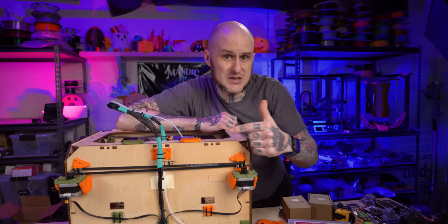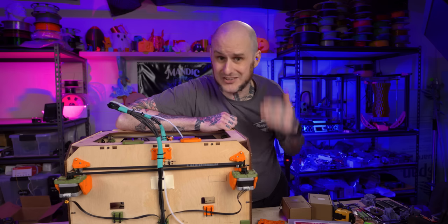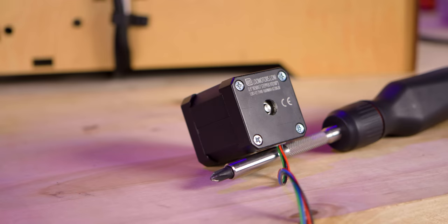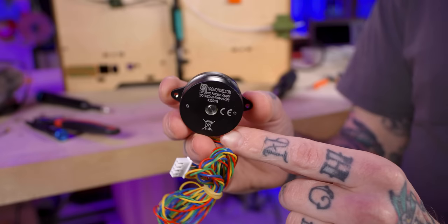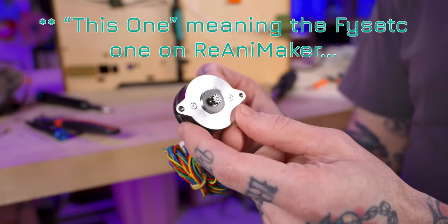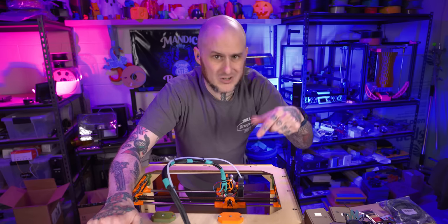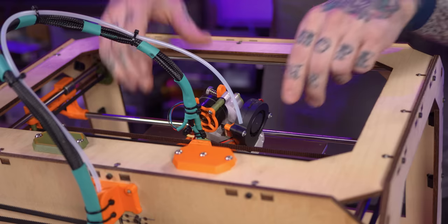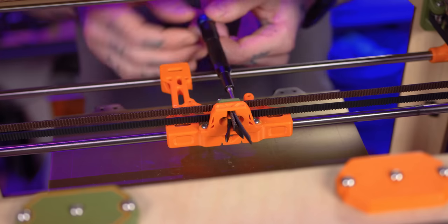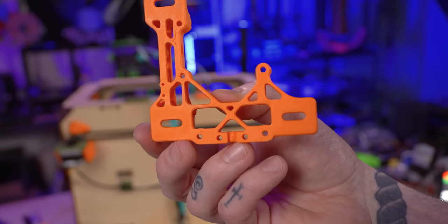We're going to start by replacing the A and B motors, which currently are the original MakerBot motors that were running really hot — I had to dial down the amperage just to keep them from melting the mounts. So we're going to some 0.9-degree LDO motors. Also replacing the pancake stepper for the extruder with an LDO one because this one was skipping steps when I was pushing it. I need to get the belts off, so I need to disassemble the carriage where the belt clamp is. I designed this carriage so the entire tool head — extruder, hot end, fans — can all be removed with just three screws. This is the new carriage piece; it has tighter tolerances than the old one.